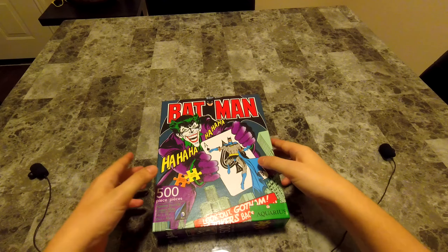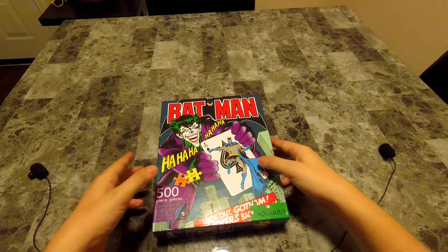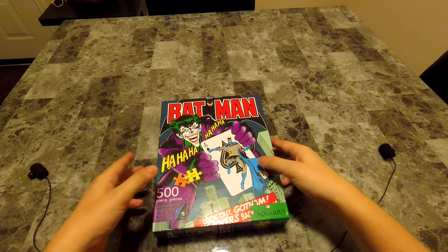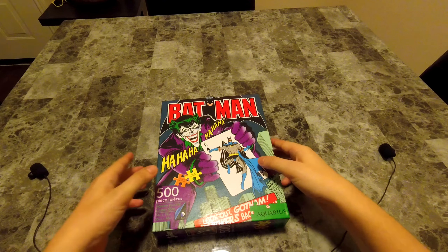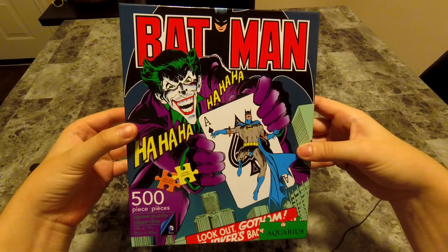So this is lovely. Really interesting sliding sound it makes against the table. Very frustrating.